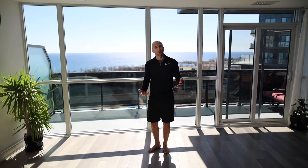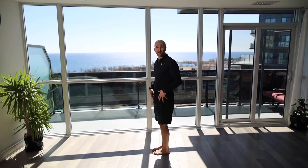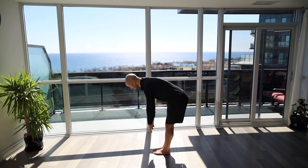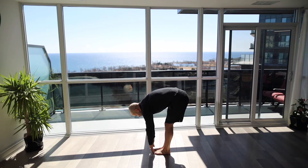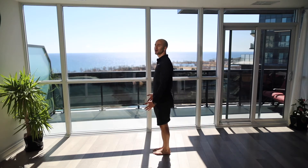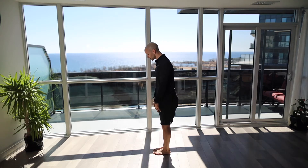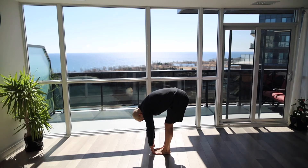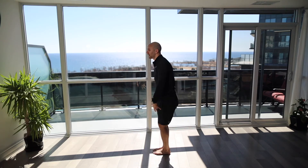The second movement: feet right beside each other, we're going to do a flexion test. Bend down as far as you can towards the toes and then come back up. Take your time, go nice and easy, keep your knees straight coming down towards the toes, relax your head, and then come back up.